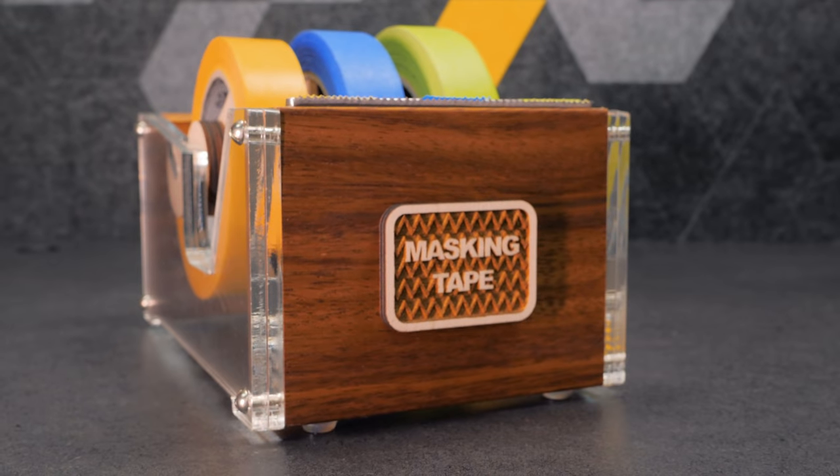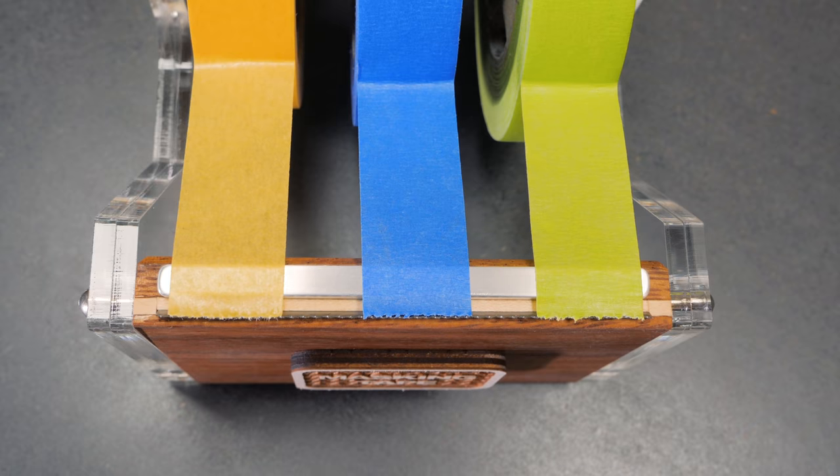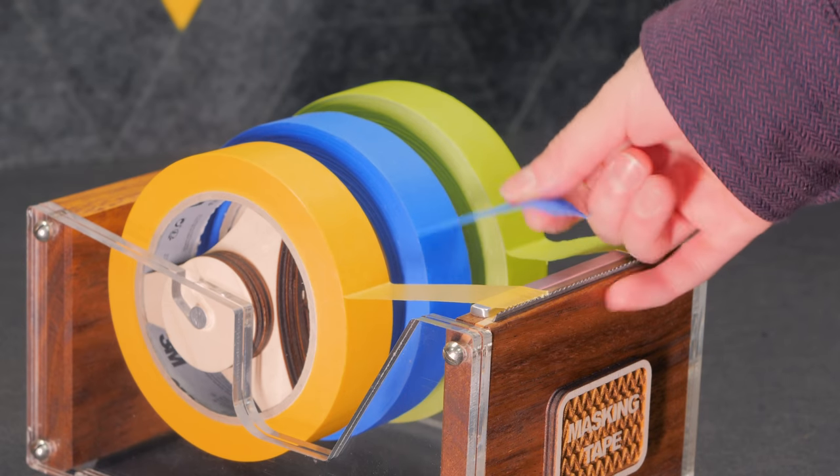Today we're making a multi-roll tape dispenser from scratch using acrylic, wood and a bandsaw blade.